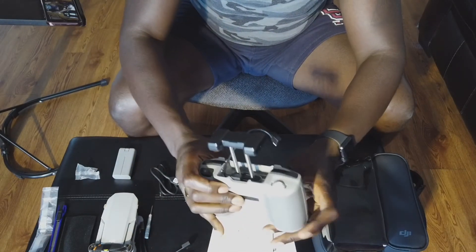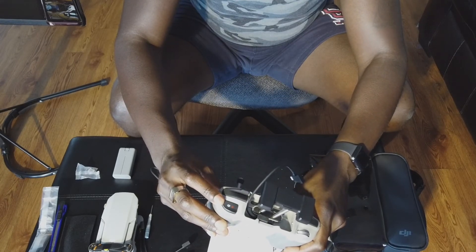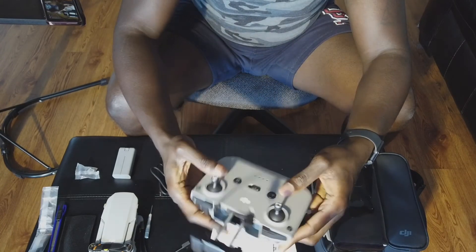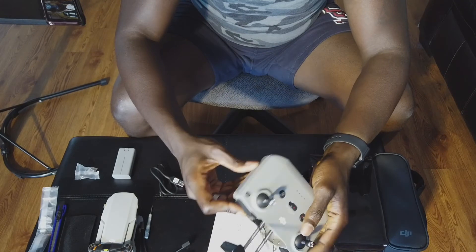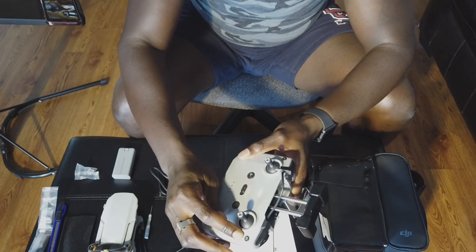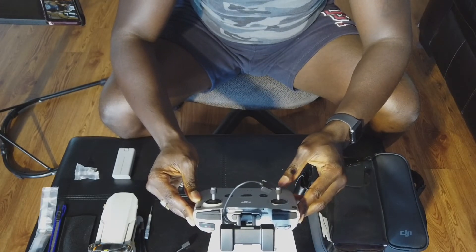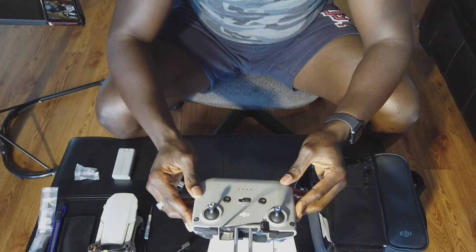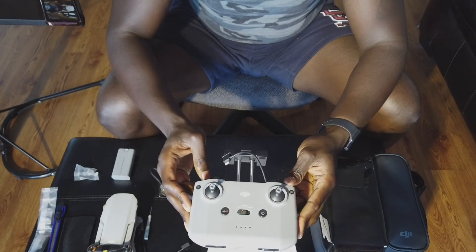This looks like the camera control, and this looks like the button to press record or take a picture. There's an 'FN' button — I'm not sure what that means yet. This looks like a return home button and that's a power button. There's a USB-C charging port — amazing. It's pretty simple and straightforward. I used to have a drone that felt like you were at the helm of a SpaceX spaceship; this is very simplified and easy enough that a child could do it, though it's also easy to get yourself in trouble.